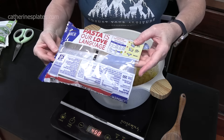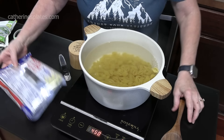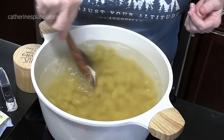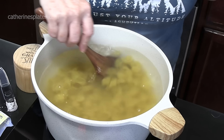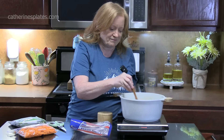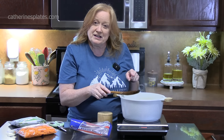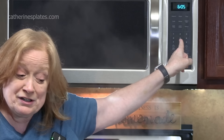We're going to cook these per the directions on the back of the package until they're tender. I'm going to give these a stir and move them around a little bit for about 30 seconds — that will help them not stick. I'm going to put my timer on for 11 minutes. About halfway through, at the 6-minute mark, we're going to come back and I'm going to show you what we're going to add.